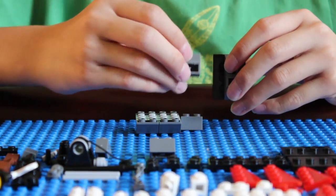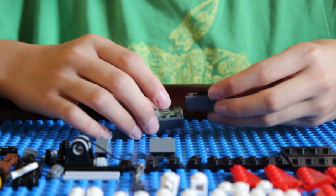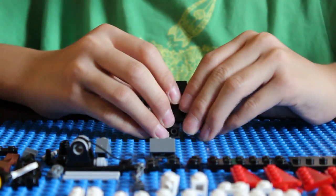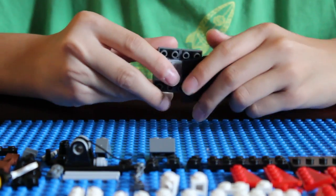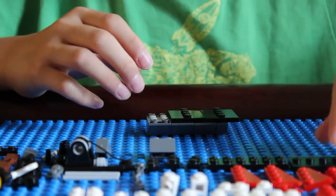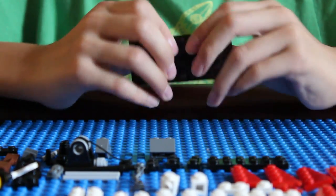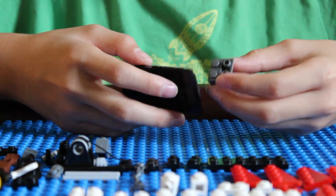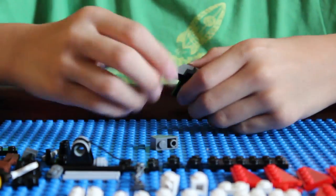Then place this piece right here and this piece on the opposite side, just like that. Next, get another minifigure stand, put it like that, and then attach this piece here. Place it there, like that. Then get the last minifigure stand and place it there. Add the last 2x2 slender piece right there, and the last 1x2 slender pieces there.